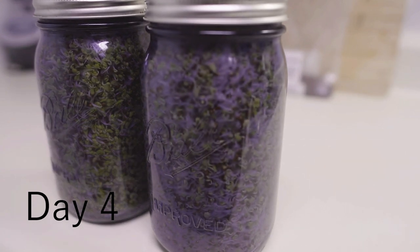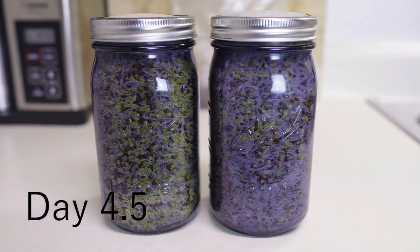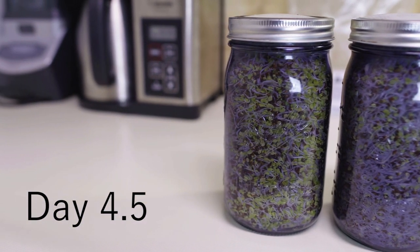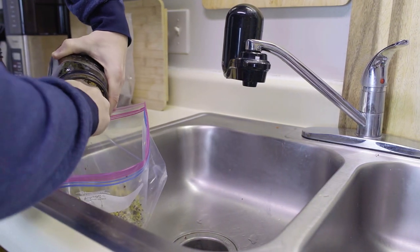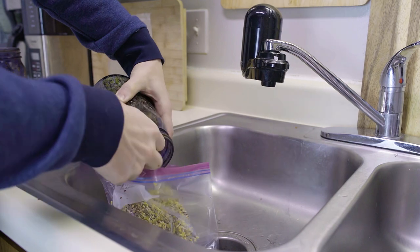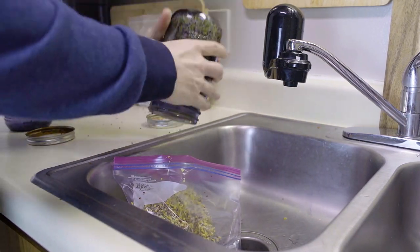When the jar is completely full of broccoli sprouts and you decide it's time to stop growing them, you're going to stop watering them for anywhere between 12 to 24 hours to dry them out. Once the sprouts are fairly dry, put them straight into a double Ziploc bag and into the freezer. Freezing them lets you keep them almost indefinitely, and some studies indicate it actually increases the available sulforaphane.